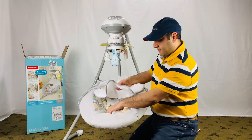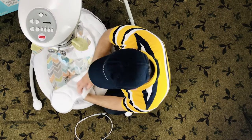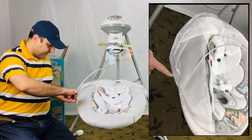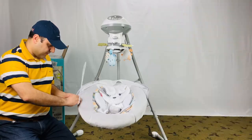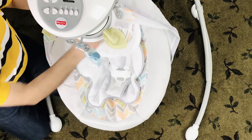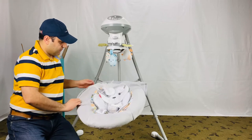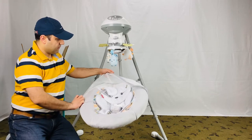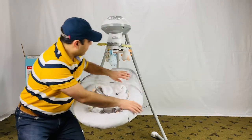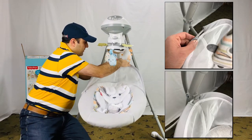Put the star-shaped body support pad in place. Then lift the top of the canopy and fit it into the clip on the swing tube.